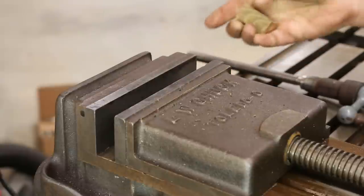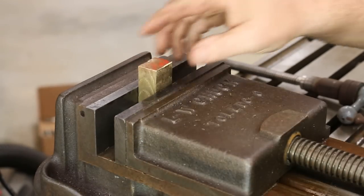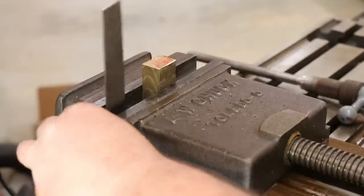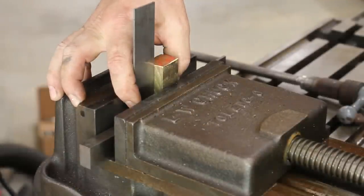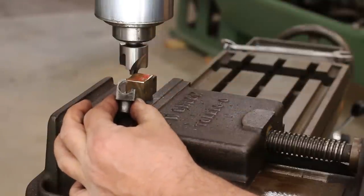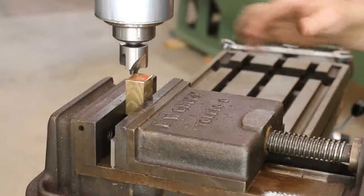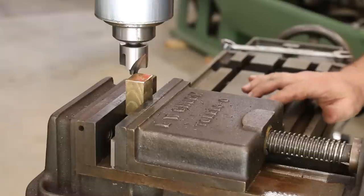We've got some parallels in the bottom of the vise to hold this, and I'm just going to put our part in. Because this is just a bandsaw cut on the bottom, I have no way of knowing if that bottom is square — in fact, it probably isn't. So I'm going to come in here with a square and actually square it up, then tighten it in the vise. To make the half-round top, I've got a round-over bit — a radius bit — three-quarters of an inch, so it has a three-eighths inch radius. We'll just go down one side and come back to the other, making a couple of passes.